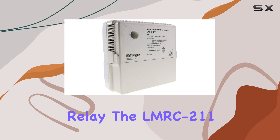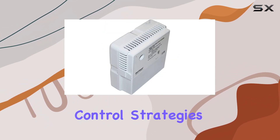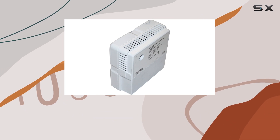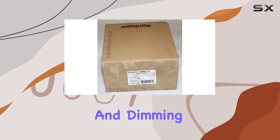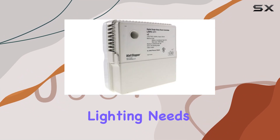With its digital single relay, the LMRC 2.11 supports a range of energy-saving control strategies. It offers manual-on, by-level, tri-level, and dimming control options, providing flexibility to meet diverse lighting needs and preferences.